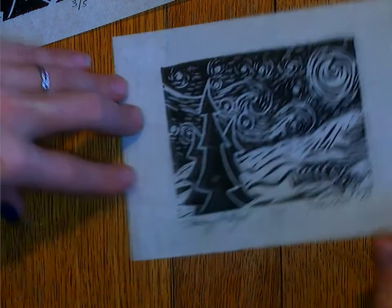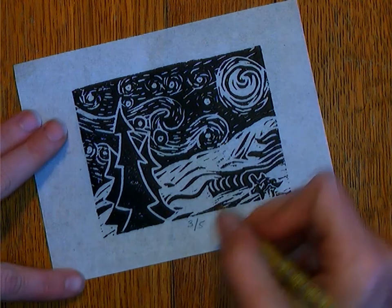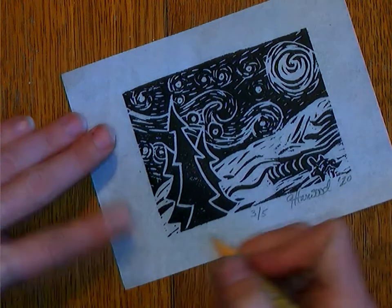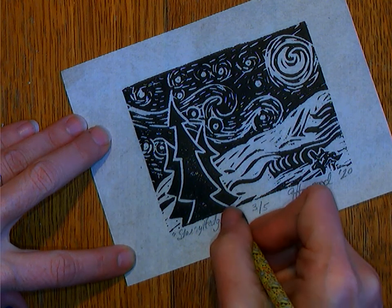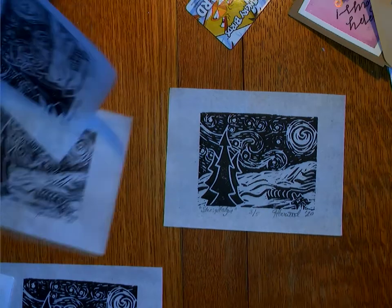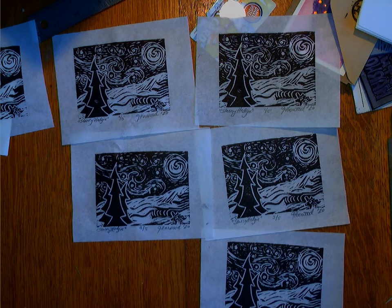I think this one might be one of the better ones. I have a little bit of a registration problem right there — that's my registration problem. This one here is probably my best one; this is the one I'm going to take a close-up picture of for the final. And that, my friends, is how you do a little block print. If you enjoy this process and want to do a second one, you can. If you want to do a larger one in the spring, you can do that too. There you go — you can see all these pieces together, and there's my final.